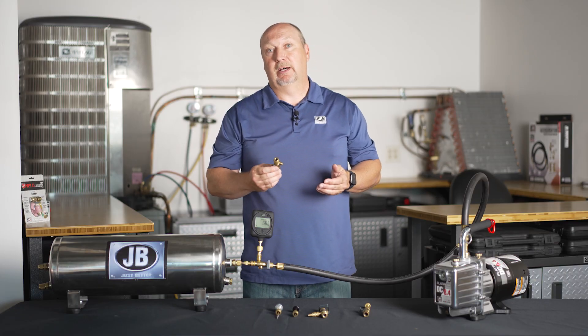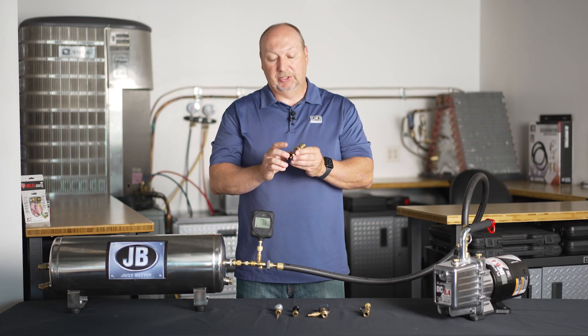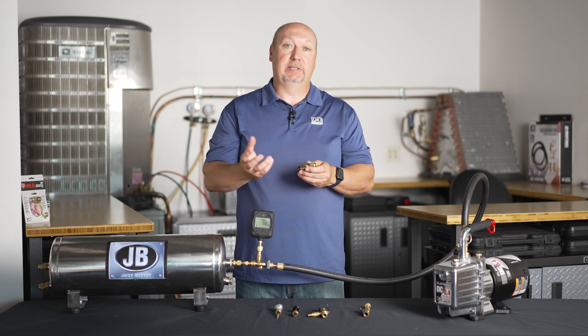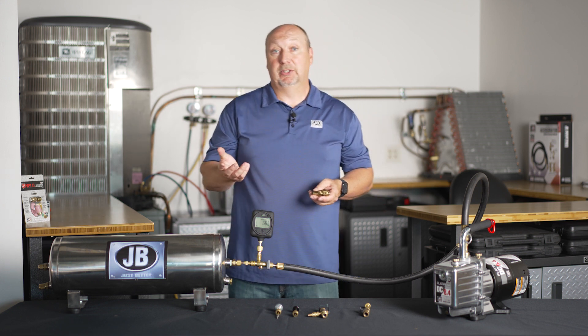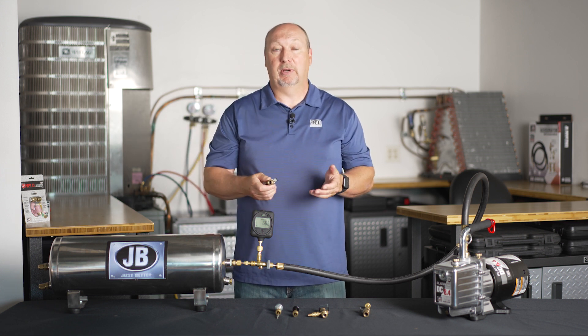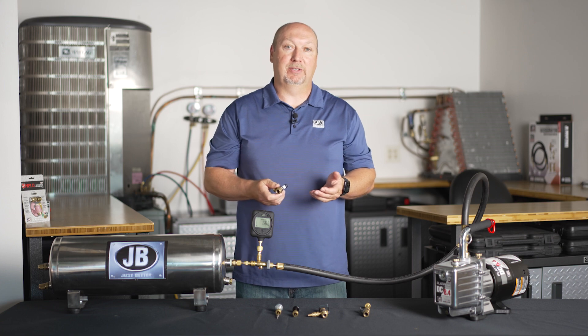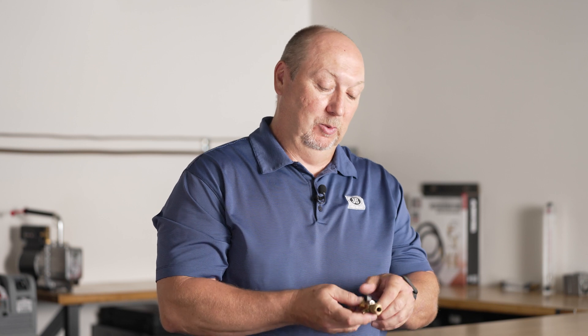The next evolution of valve core removal technology was adding the side port. What this side port allows you to do is attach a micron gauge. For years people didn't use micron gauges, but even when they did they didn't have a great spot to attach them to get a proper reading and do a proper rise test. The side port provides an excellent location for that.